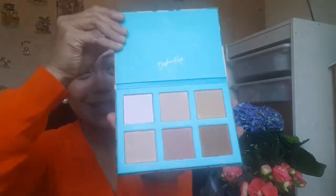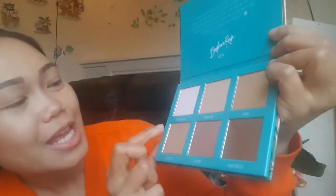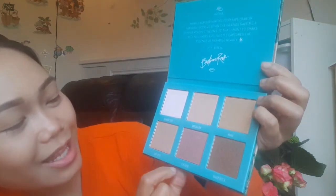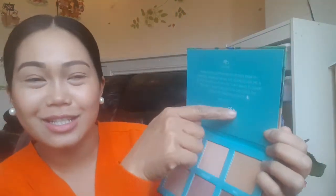The shades are: Baby Girl, Vacation, Mahu, Get Laid, She Who, and Shady Bitch. Inside it says: 'Aloha, mahalo for supporting your fave Babe in Paradise. Growing up on the islands gave me a diverse perspective on life that I want to share with you. I hope this palette captures the essence of paradise. Beauty by bitch, Bretman Rock.' So let's swatch it.